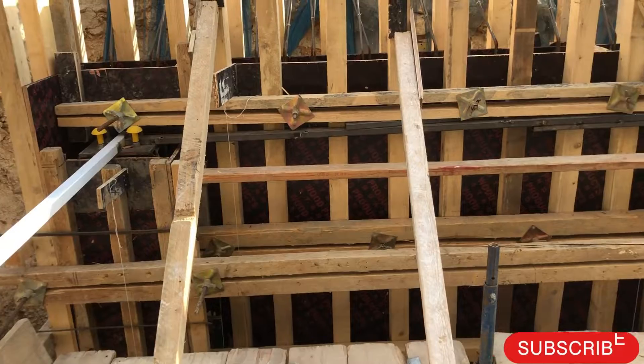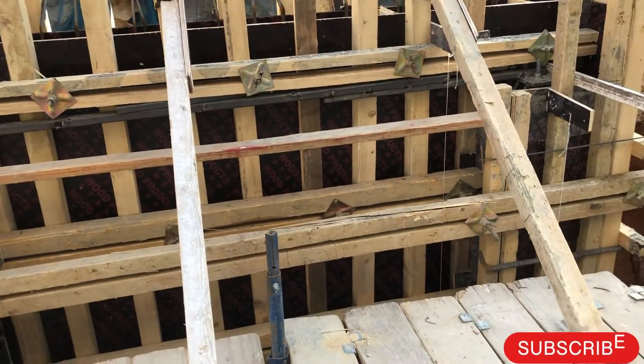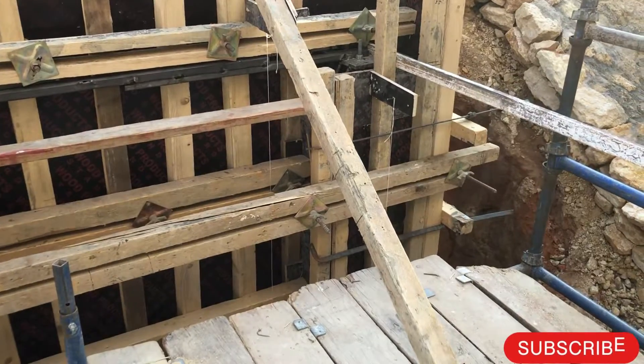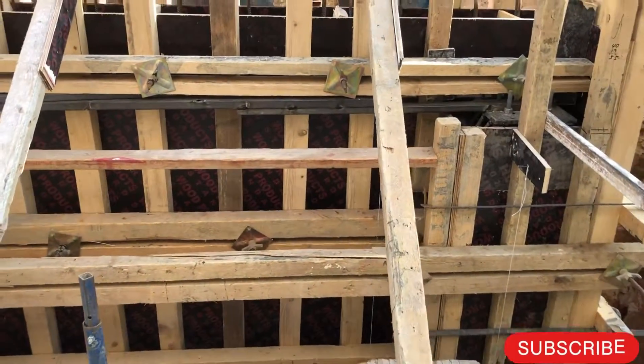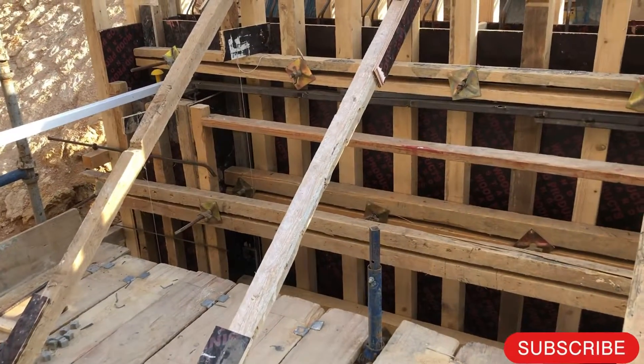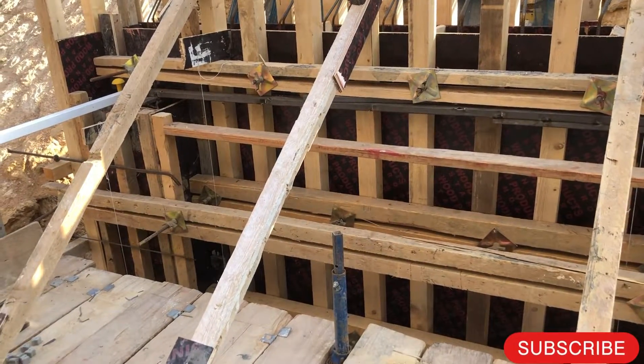Dear friends, as you can see, this is formwork for two columns and one retaining wall, provided for a staircase. What you will check in the formwork — you have to check three main points: supports, verticality of the formwork, and the spacer coordinates.